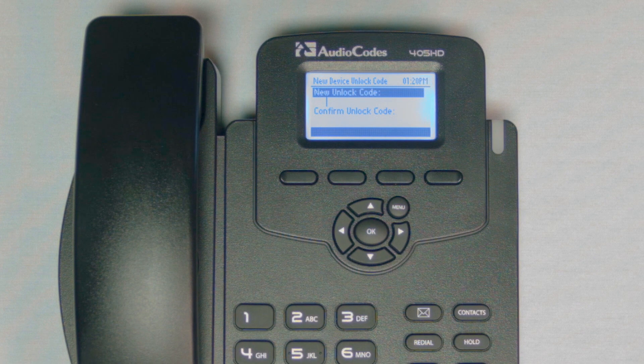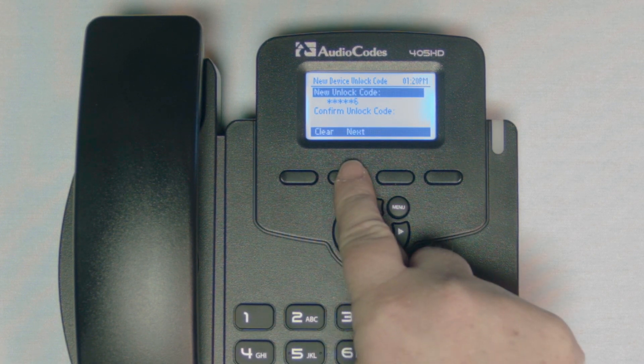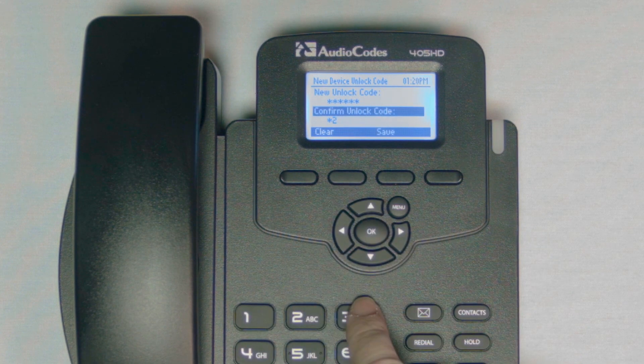After signing into your phone you will be asked to create an unlock code. Enter a six digit number, select next to confirm by entering the code a second time, and press save.